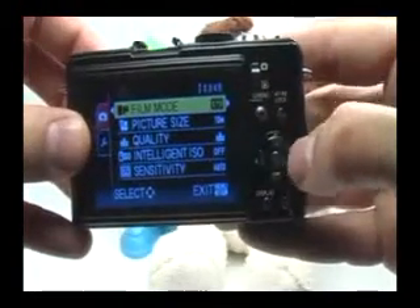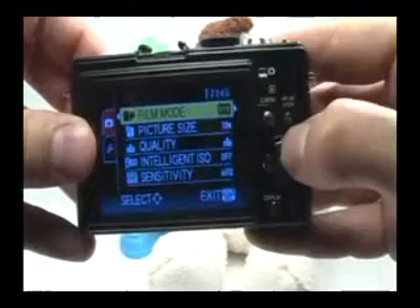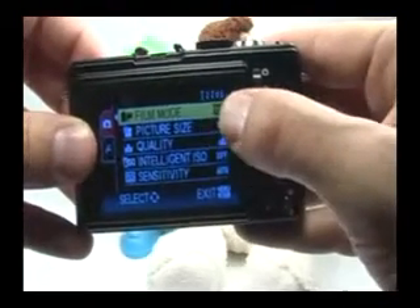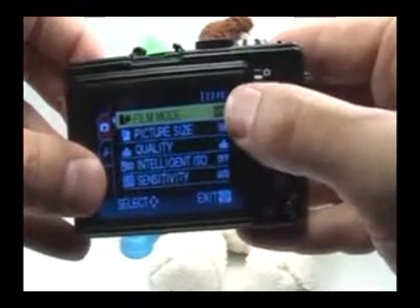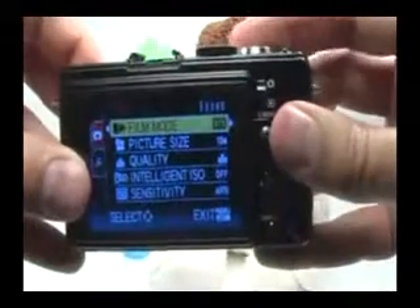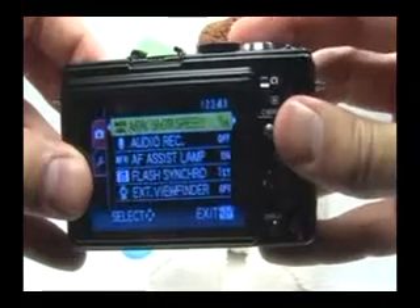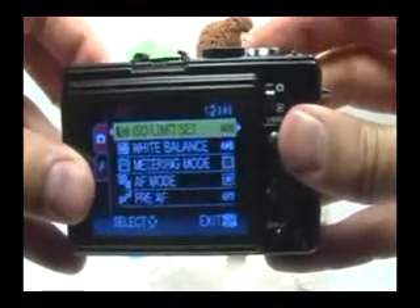First, you have your navigation buttons right here — left, right, up, and down. You can always move the highlighted portion using these navigation buttons. You also have pages for each menu. This menu happens to have 5 pages, and I can quickly move between pages by using my zoom lever. If I pull the lever to the right, I'll move down to page 2, page 3, and so on. If I push it to the left, I'll go back to page 3, then page 2.